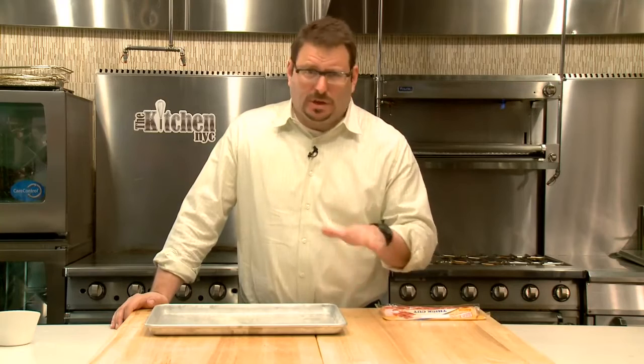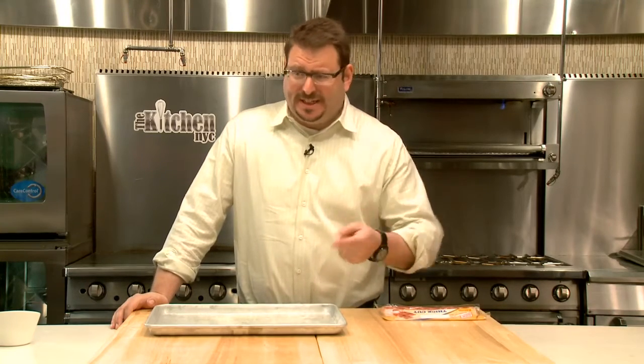Bacon happens first, always. Because you want it to be ready — it takes one second to make the eggs.